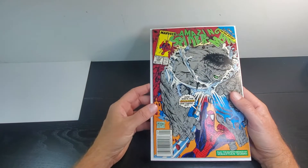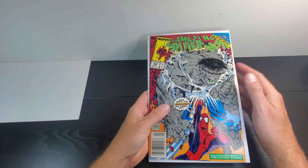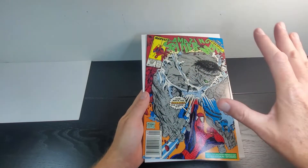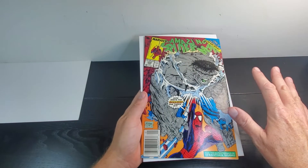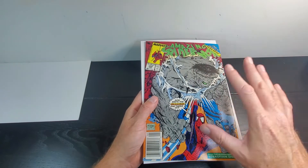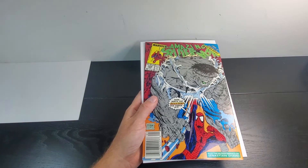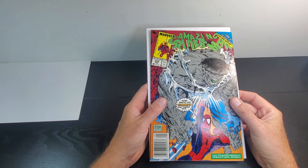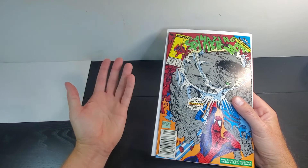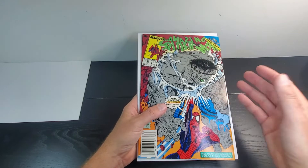Let's go ahead and take a look. Immediately I can see some color breaks here on the spine. It presents very well otherwise, but I just know this isn't an ultra high 9.4, 9.6, or 9.8. So immediately I know it's going to be somewhere in the 7.5 to 9 range. It's a beautiful book — I can't see it getting below 7.5.